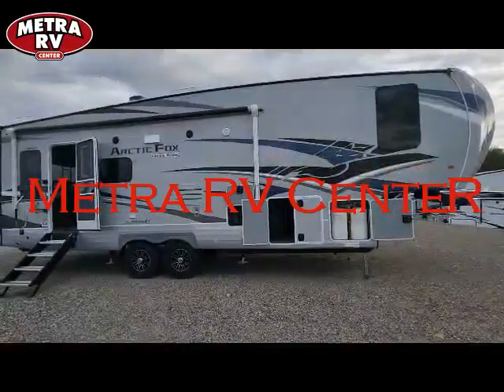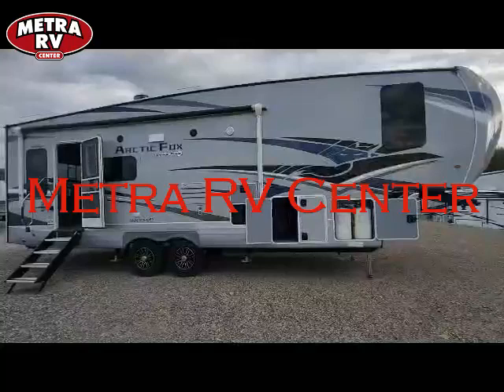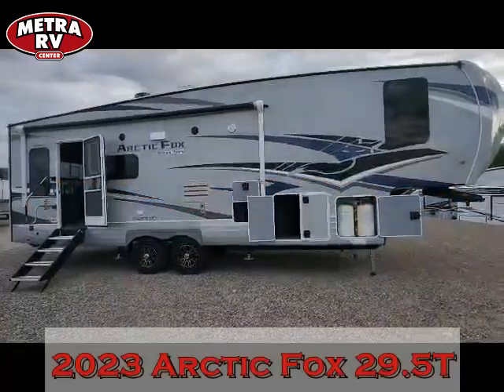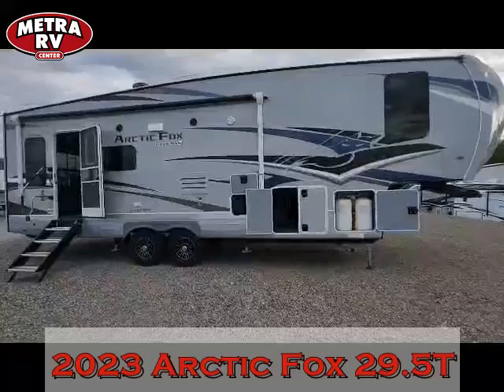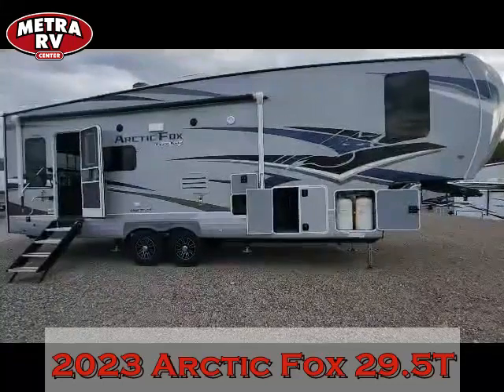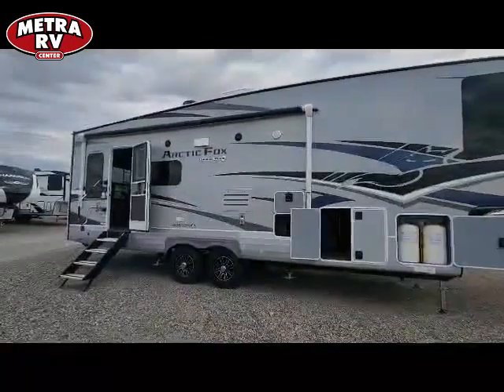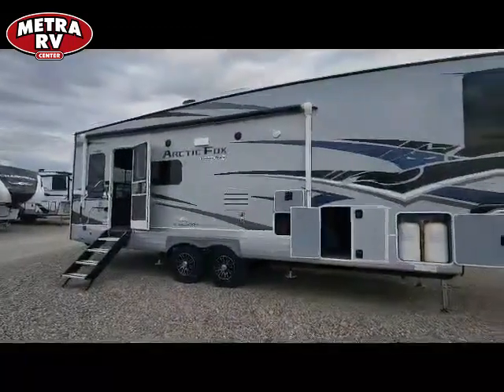Good morning. This is Tracy Dinkel down here at Metro RV in Billings, Montana. I'm going to go over this 2023 Arctic Fox 29 5T — what makes it tick and what makes it different from everything else out there. First off, these are all built in La Grande, Oregon. They're a family-owned company, but on to the coach.